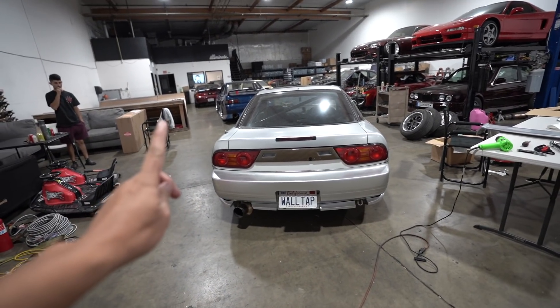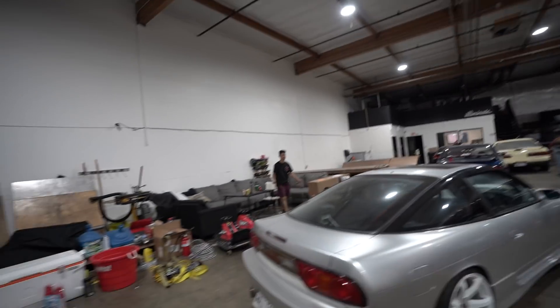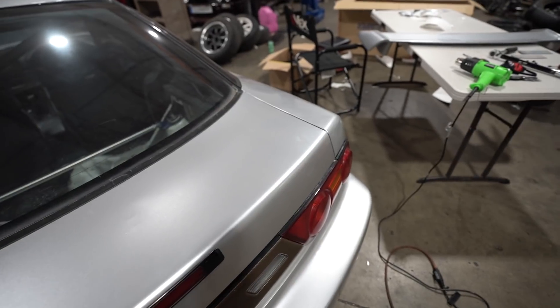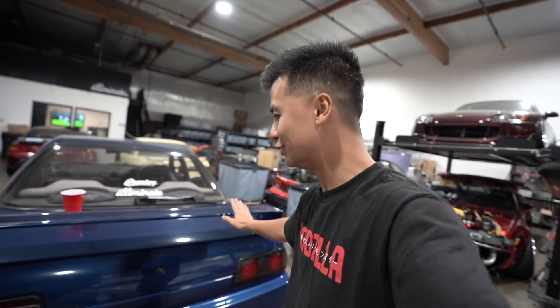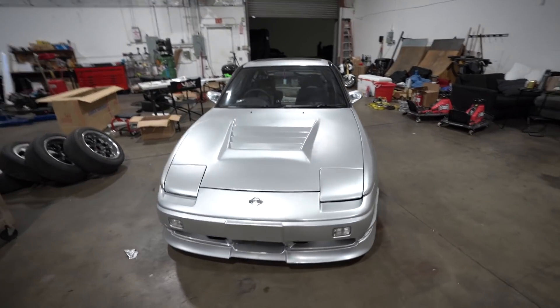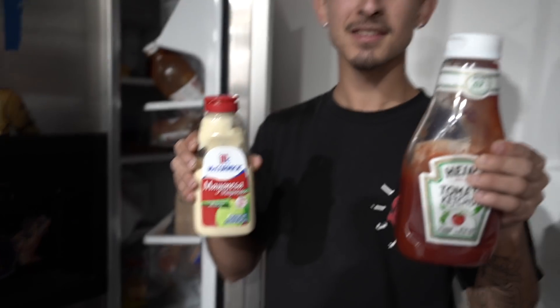We just have one more thing to do - I'm pretty sure you guys already know what it is. This car's got a nice butt but it's missing the Type X wing. Christian, you ready to install this today? Should be fairly easy but we gotta make some holes in this nice unmolested hatch. Since we don't have toothpaste, we're going to use ketchup. Damn, this car is only getting better each vlog - it looks so aggressive now.